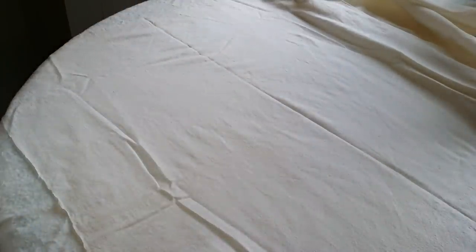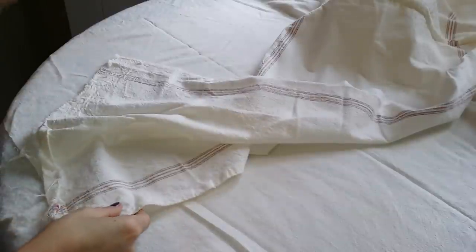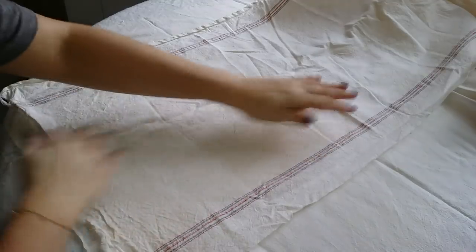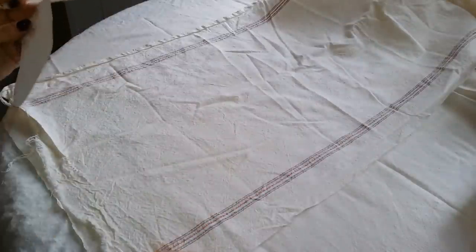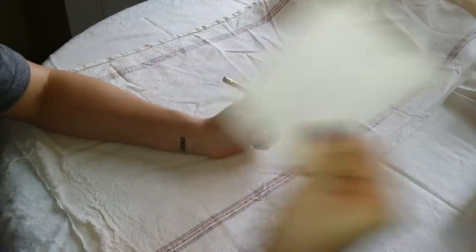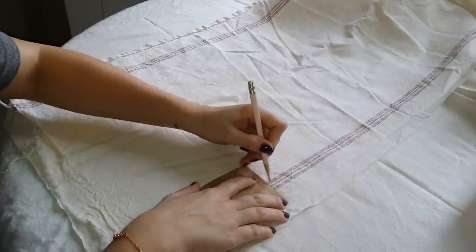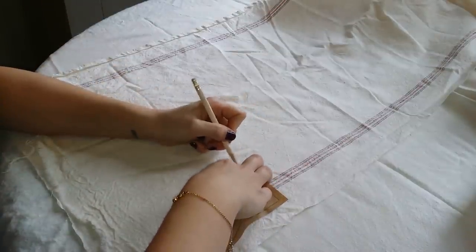If you can't find grain sack fabric, Walmart has some really good ticking stripe type fabrics that would work nicely for this. You could also use canvas or duck cloth. Since it's advent I'm going to do 24 of them, so I'm not going to make you guys watch me trace all 24 — I'm going to go ahead and get them cut out, and then we'll stitch them together.